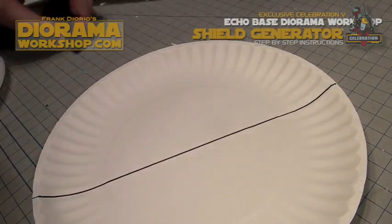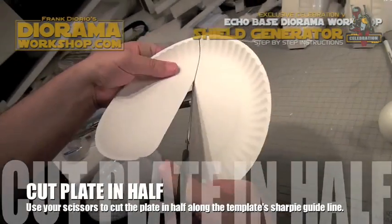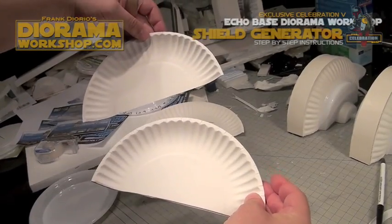Trace with your template, then take scissors, cut your plate in half, and save the two sections for later use.